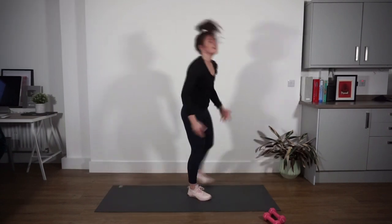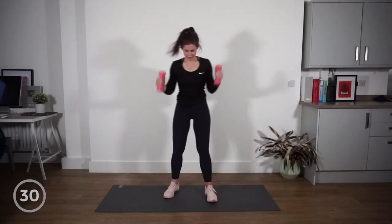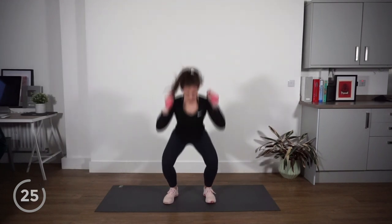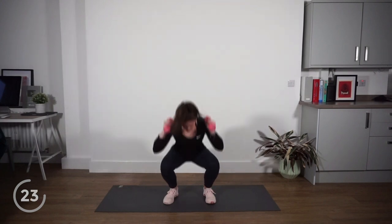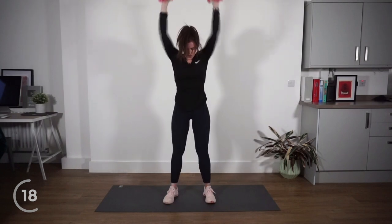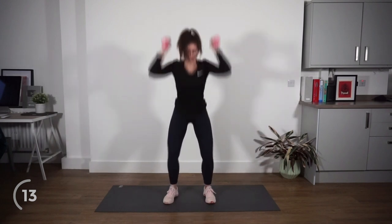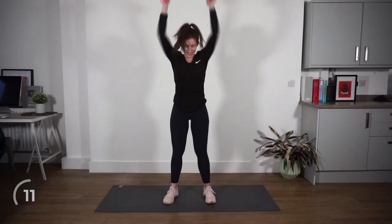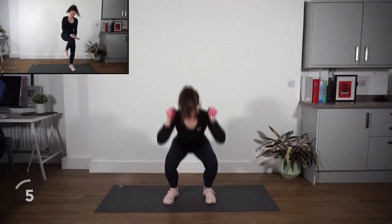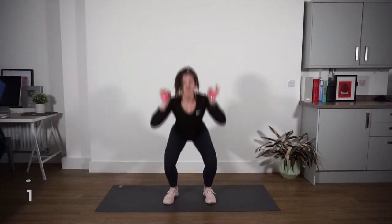Up on your feet — moving into those squat thrusters. Grab those weights if you have them. Set yourself up, let's go. Good. Halfway there — start to speed this up if you can. Ten seconds remaining.